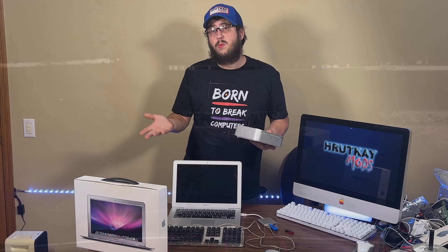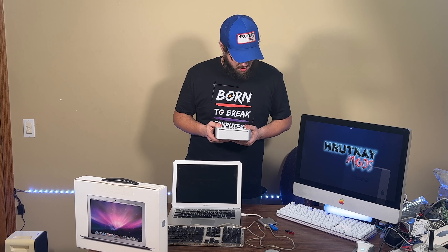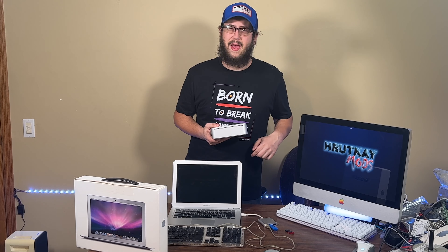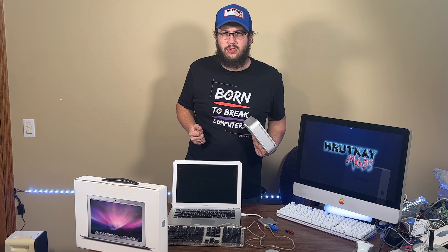Welcome back, guys. I'm Greg Rodkamp, Rodkamp Mods, and sorry for the one-week hiatus. I've been recovering from both a sinus infection and an injured back. I'm still not fully here, but right before all that happened, I started filming this for OpenCore Legacy Patcher 1.